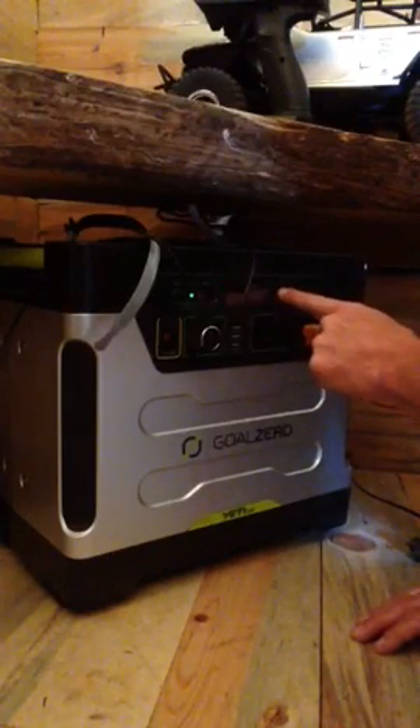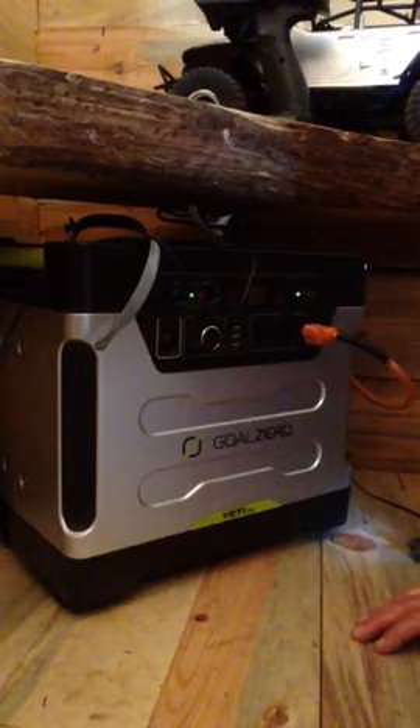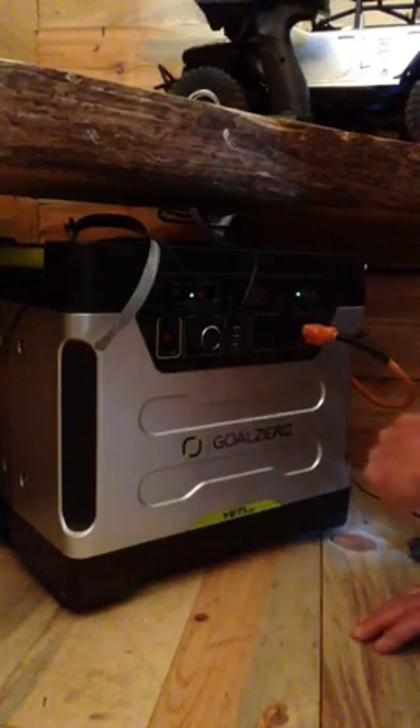The power is not currently on until you press the button that says power. Once that's pressed you see another green light for power. At this point you have power to the different outlets.